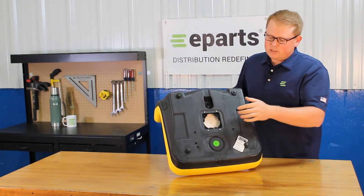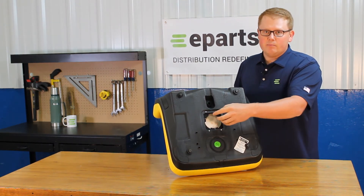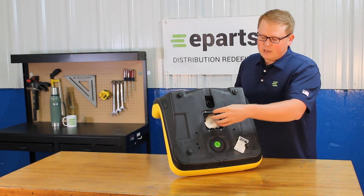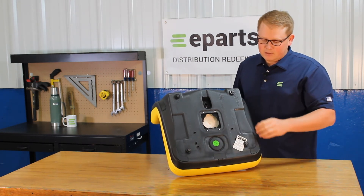On the bottom side of the seat you can see that we do include the operator present switch hole, installed and ready to use your switch if your model requires it. You will be able to take your original seat switch out of your old seat and clip it in right here. The seat does not include a seat switch, but you can use your original one.